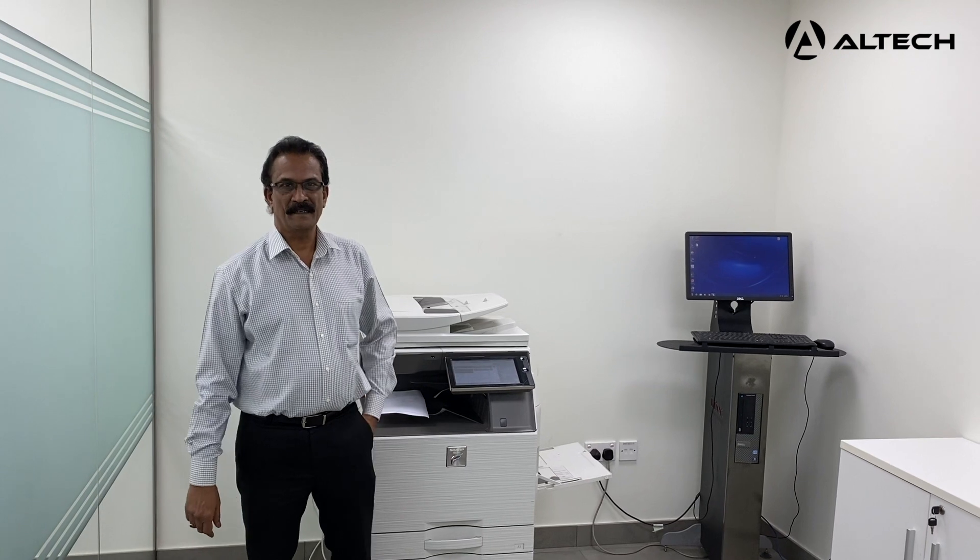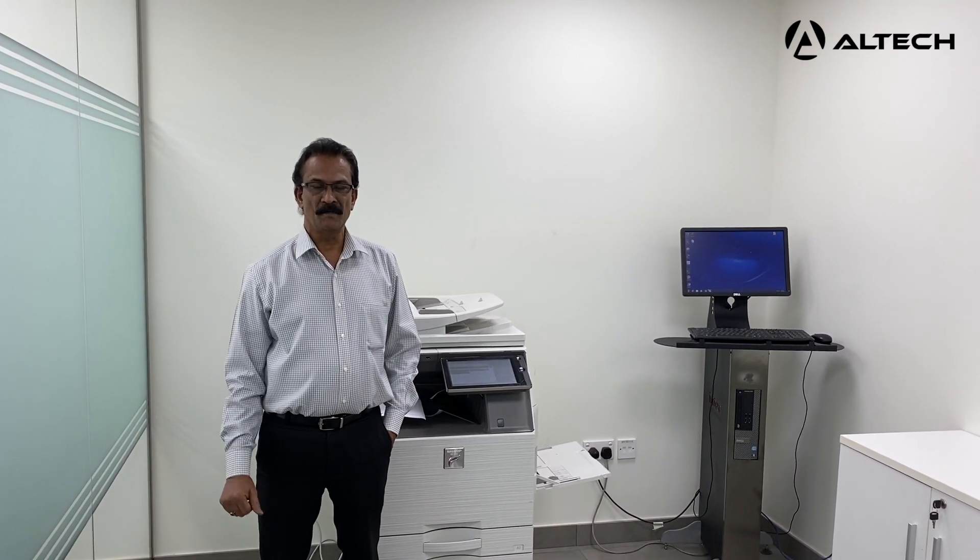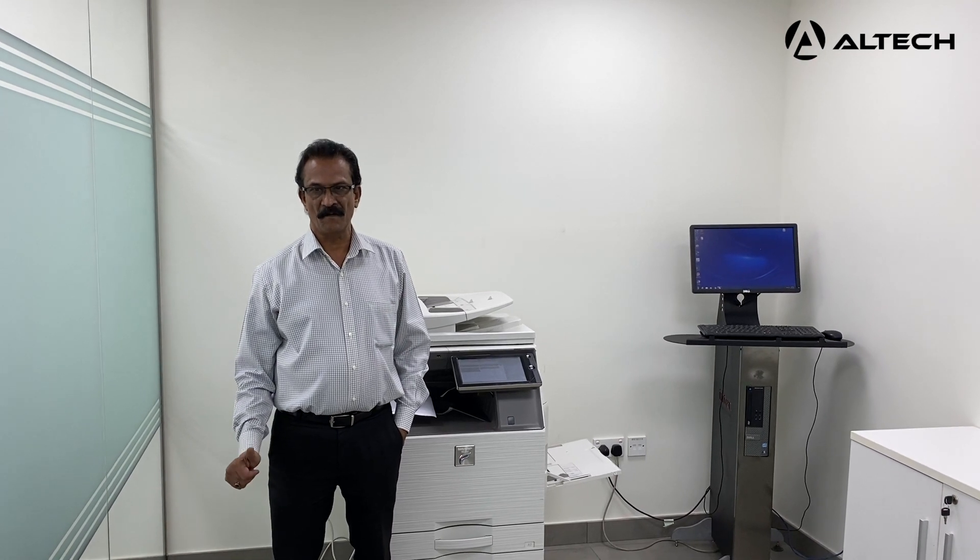Hi, my name is Abhilash, I'm the technical manager for Altec. Always use genuine consumables, toners and spare parts to prolong the life of your machine.